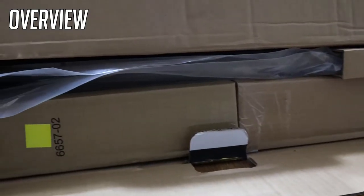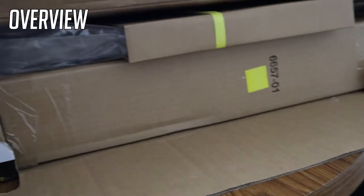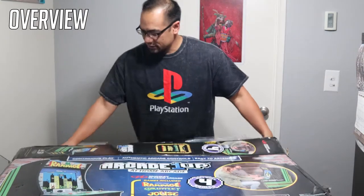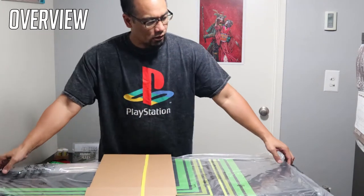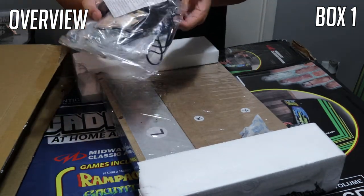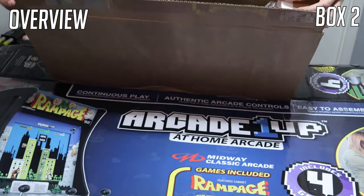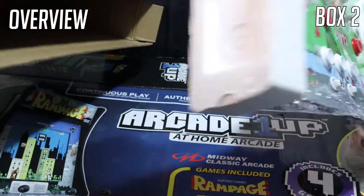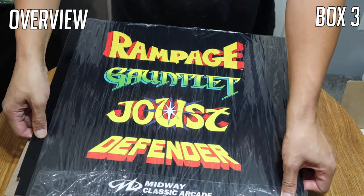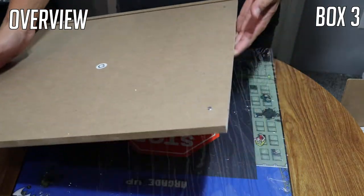Let's go ahead and open it up. As soon as you open the box you'll see the two arcade cabinet sides that are inside, and then three little mystery boxes. Go ahead and check out the arcade cabinet sides here. There are some electronic components, wires, what looks like trackballs, and cookie balls for the joysticks. And here is the joystick board.